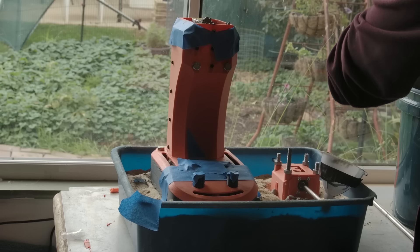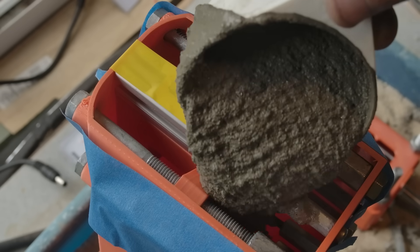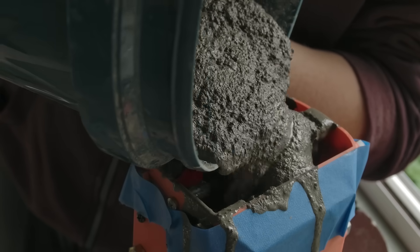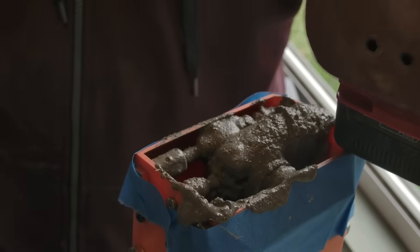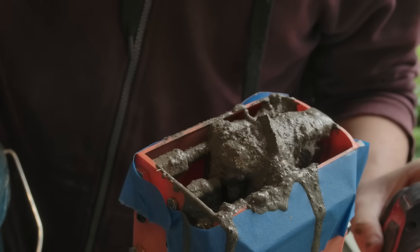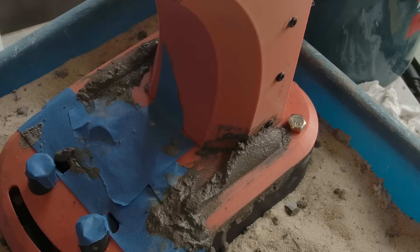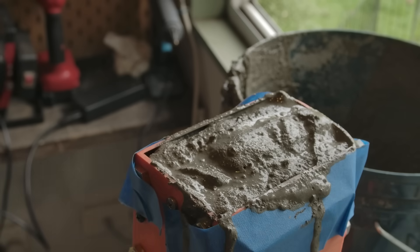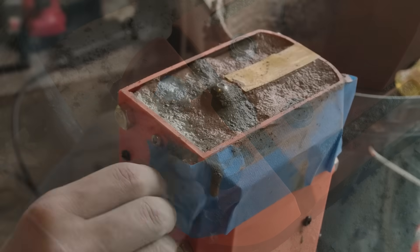With that done, the forms are now ready for the concrete. Using a palm sander to vibrate the mix, you can see that at a point this just makes the concrete escape from these holes, which I have since removed from the design. This is the most complex form I've tried, and I would say vibration of some kind is essential. I'm using a palm sander, but you could consider a DIY vibration table or a massager from Amazon. The concrete is left to set for a day.